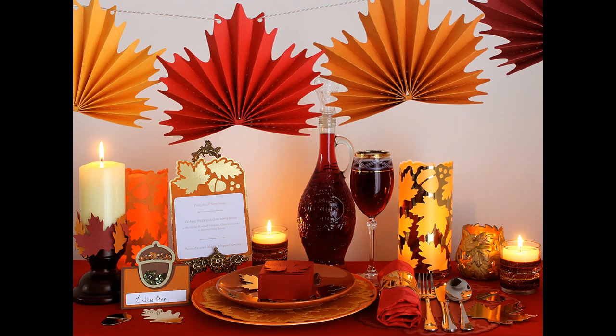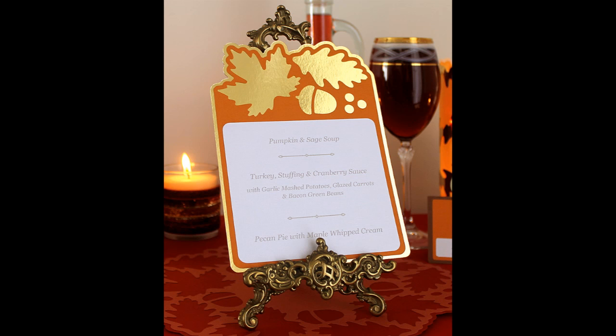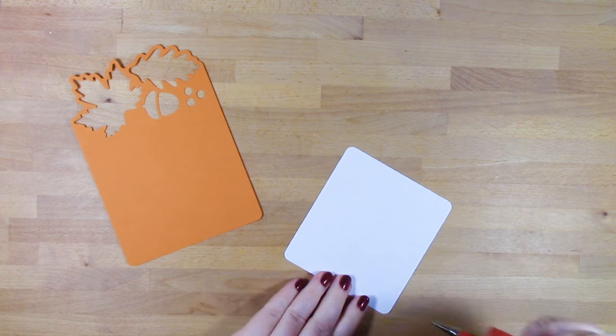Hi, this is Bird from Bird's SVGs. In this video I'll be putting together the doily and the menu from the Autumn Leaves SVG collection — this is like a dinner party pack.